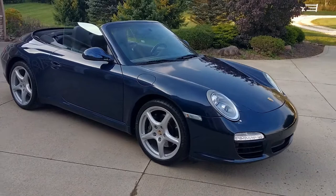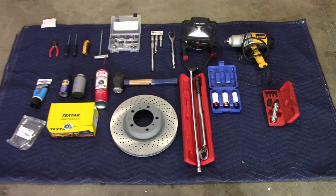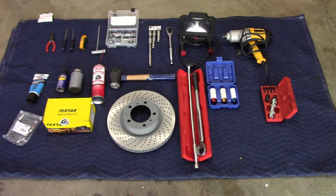Good morning, YouTubers. Today I'm going to show you how I changed the brakes on my 2012 Porsche 911. It's the 997.2 Carrera convertible.